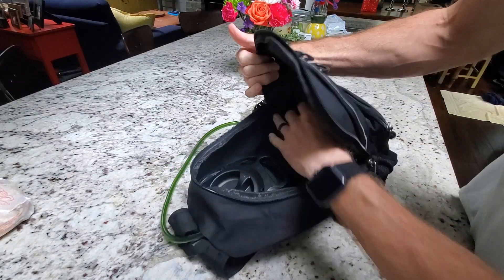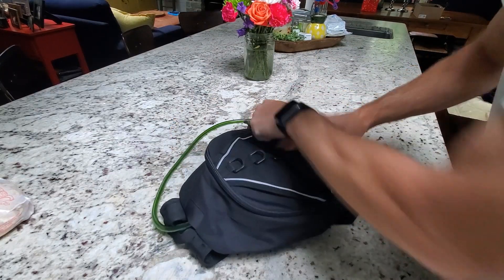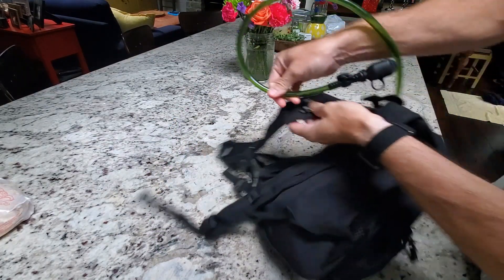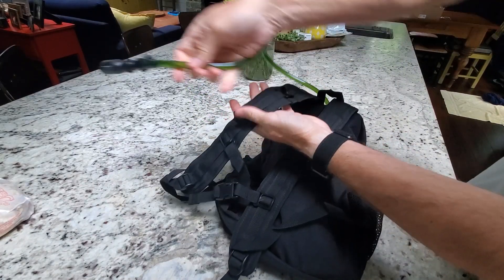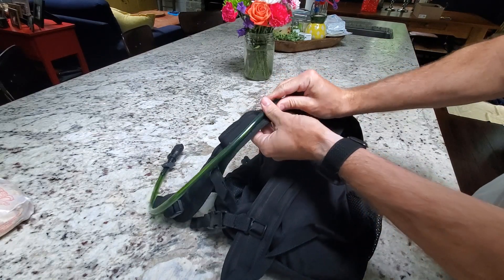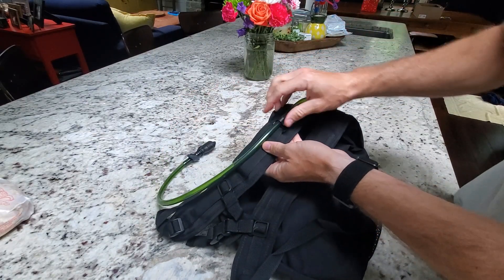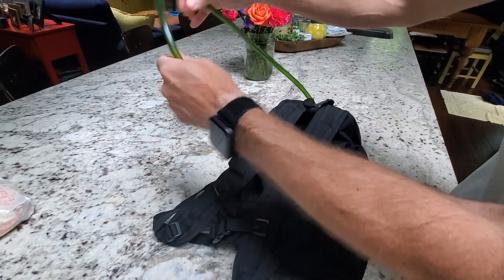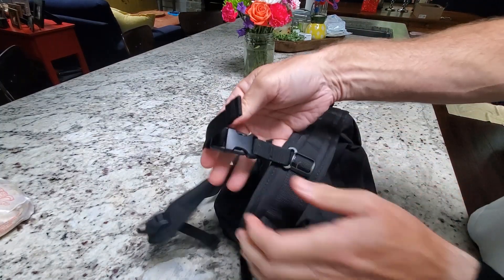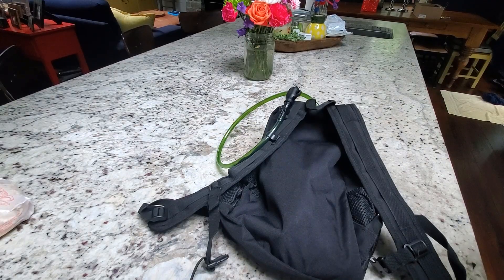From there, you continue to add whatever you need, then zip up. You can simply attach the hose as you wish - if you prefer to have it coming straight down through the bag, that's an option. Or you can have it folded so it's easier to access - whatever's comfortable for you. I'm going to clip and unclip this so I can put it on and show you outside what it looks like.